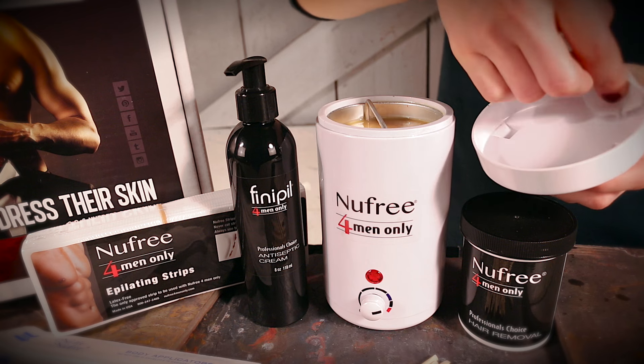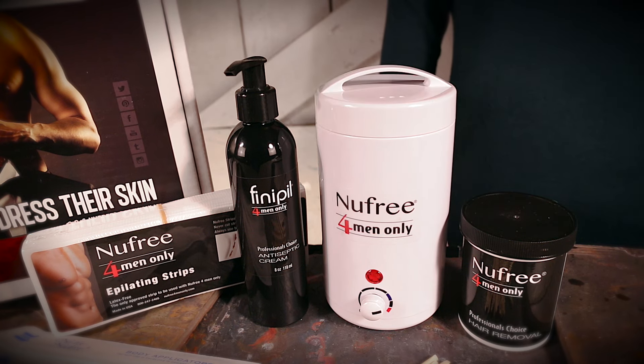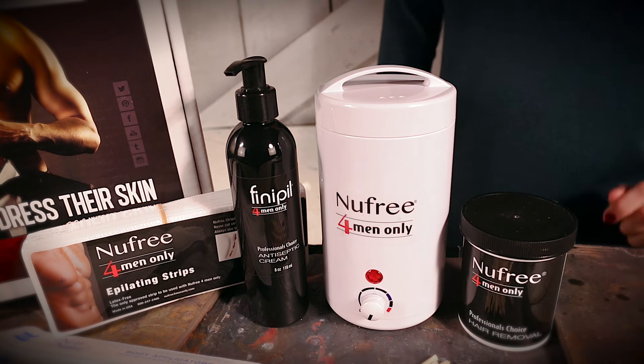When not in use, cover with a vented top and never leave the setting higher than blue. Also, always turn off when not in use. If you don't, you will shorten the heater's shelf life.